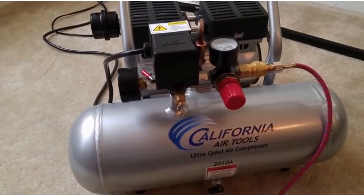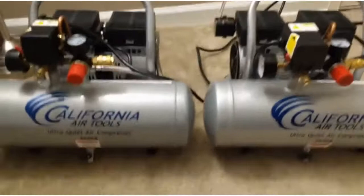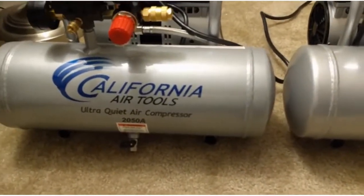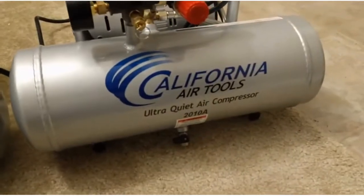That's it. So far so good — I like my air compressor. I'm going to do a quick review here of the California Air Tools 2050A and the 2010A.